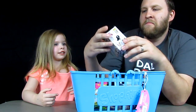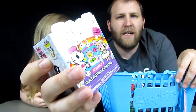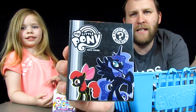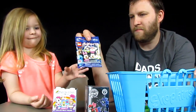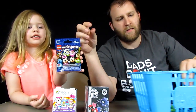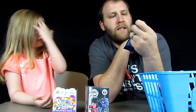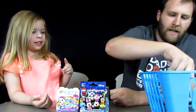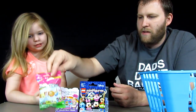First thing we got is this Neon Star by Tokidoki. And there's that one. We've got Funko Mystery Mini My Little Pony Series 3. We've got — want to tell them? This is a Disney Lego mini figure. And then we've got Shopkins Microlite. That's right — this is Series 1 of that one there.